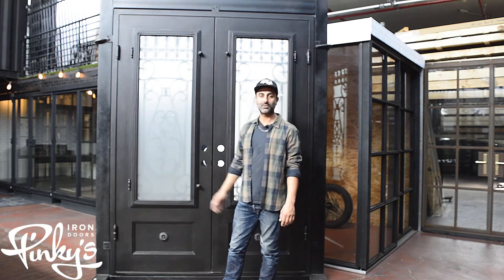I hope you guys liked the showcase of the Parkside. If you have any questions, please call us at 844-843-6677, or you can email us at info@pinkysirondoors.com. Thank you.